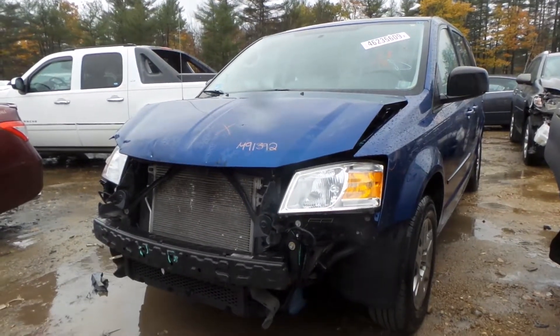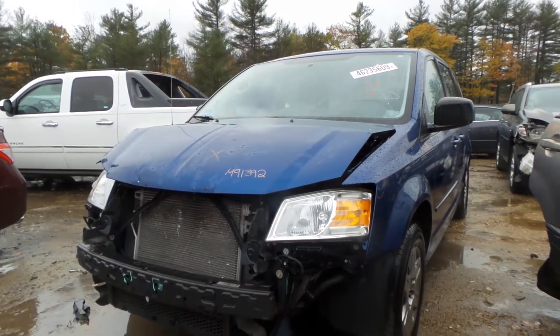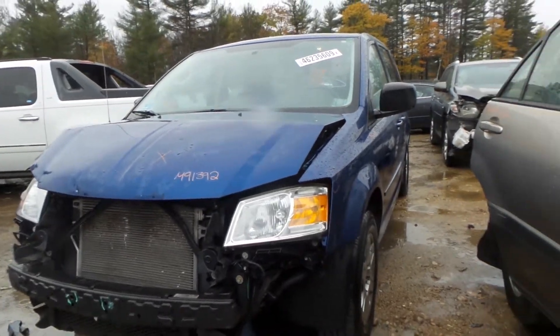What's up guys, Brett with New England Auto and Truck Recyclers. Today we're parting out a 2010 Dodge Grand Caravan — not just a regular Caravan, it's a Grand Caravan. Stock number M91392 with 95,000 miles on it.